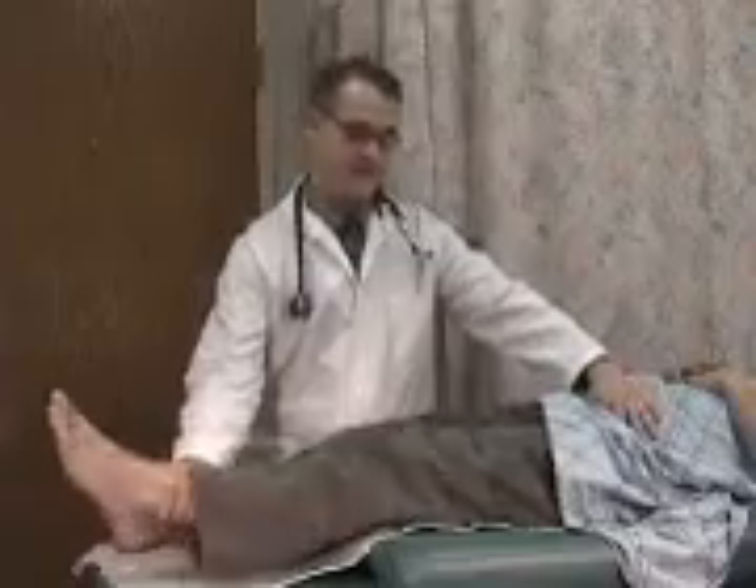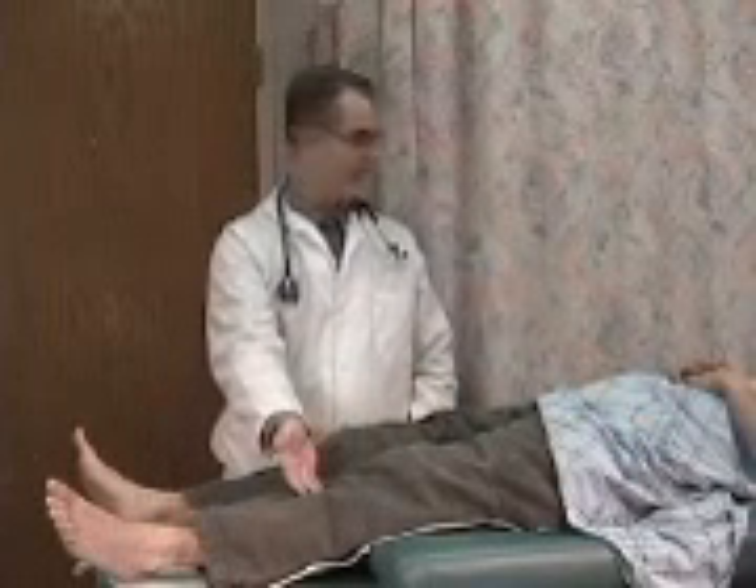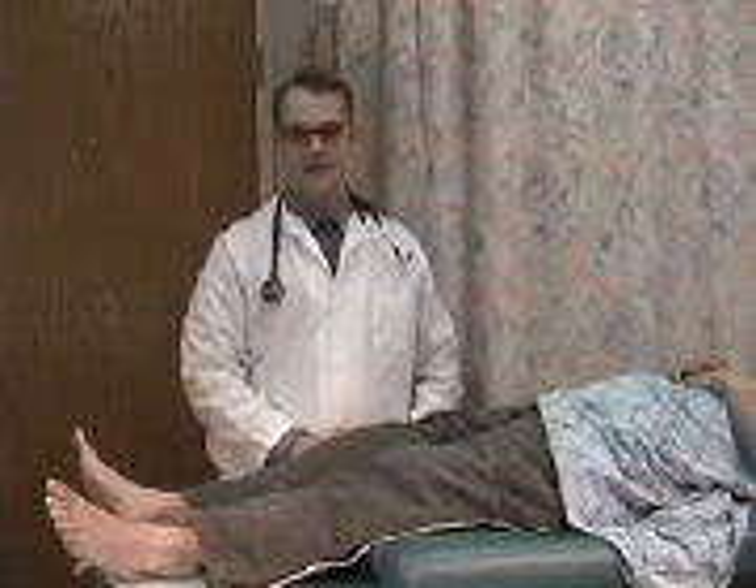And again, going to the other side, bringing the leg up, knee straight, noticing the angle, asking the patient again if he's had any discomfort going on beyond the knee. No. Great. This is the straight leg raise test.